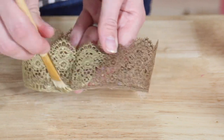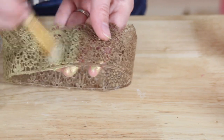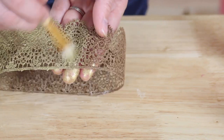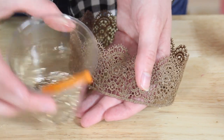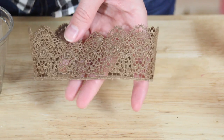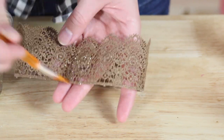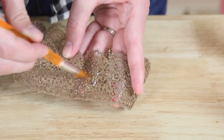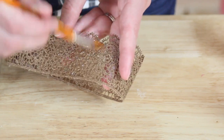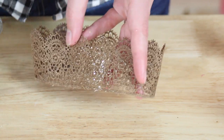Whatever designs your heart desires you can run with on these crowns. I'm going to go all the way around with the gold, let that dry for a few minutes, and then come back with my glitter paint. There's no base color in this paint — it's just a clear medium with the glitter in it — and I much prefer this to putting loose glitter on top of paint. Glitter just gets everywhere and you can never get rid of it, so if I can avoid loose glitter I do. This was a great way to do it: it stuck really well to the crown and gives you that sparkly effect without all the mess.